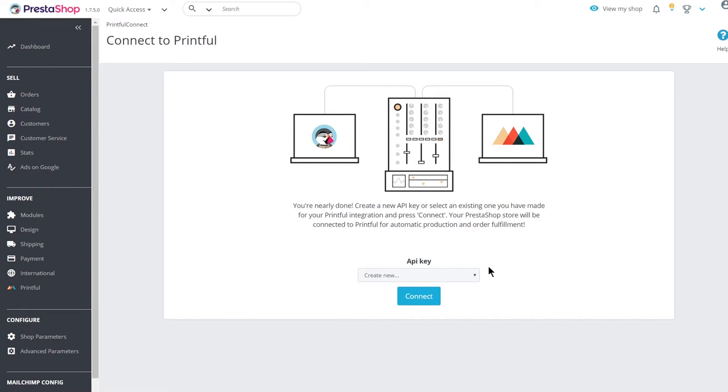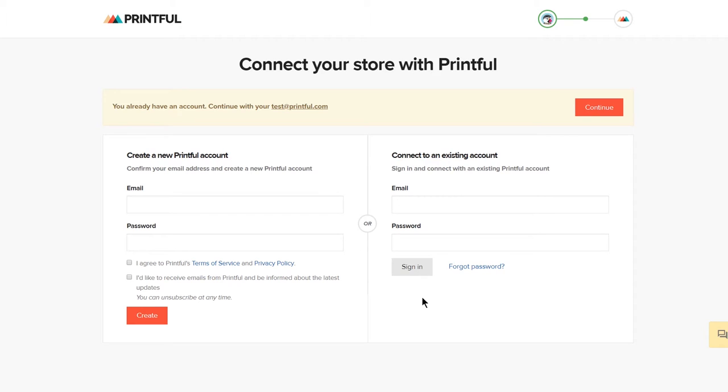Here you can choose to create a new API key for a new store on Printful, or you can use an existing API key to connect to an existing Printful store. For this example, I'll create a new key. Click on Connect. You'll be redirected to Printful with the option to either create a new account or connect to an existing one. If you're logged in, you can connect the accounts without retyping your password.